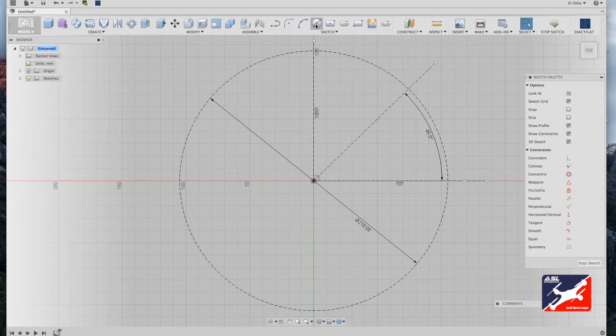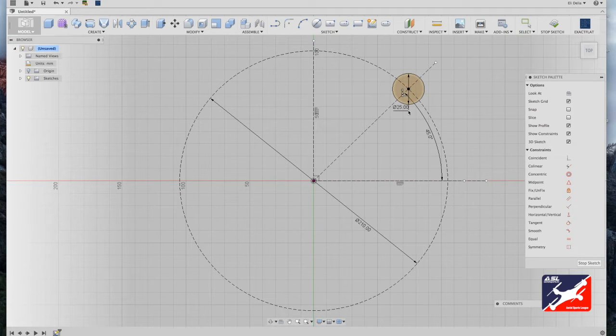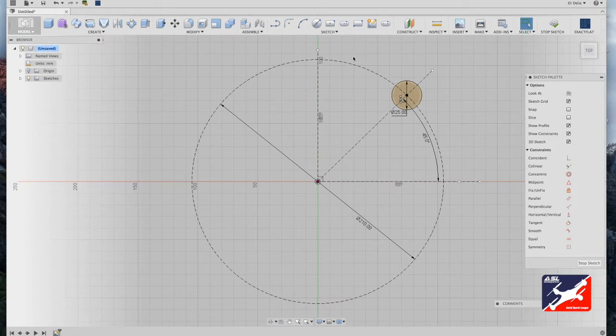Next, create a motor mount. Go into your sketch menu, select center diameter circle, click on your 45-degree arc line, drag out, and type in 25 millimeters — that's just about an inch. Use the arrow tool to confirm it's 25 millimeters in diameter, and point it straight up and down. The next feature in the motor mount is to create clear space for the motor's drive shaft to spin freely.